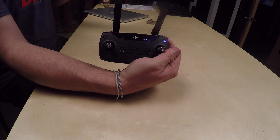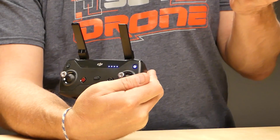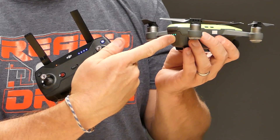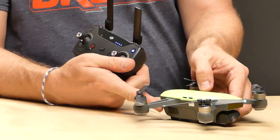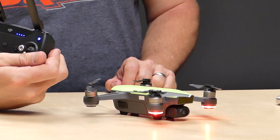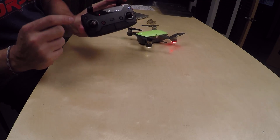One thing you'll notice is that there is a red blinking light. That red blinking light indicates that this remote is not bound to anything currently. Now I'm going to turn on the Spark, and you'll notice the remote is still red — the light is still red right here — which tells me that it's not bound.